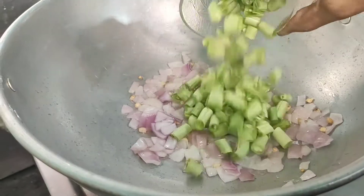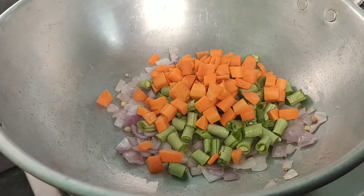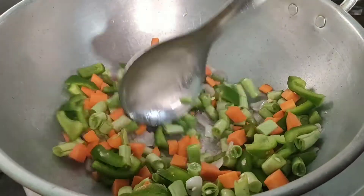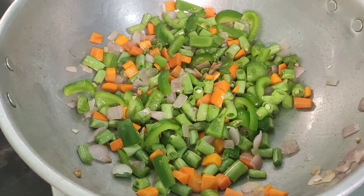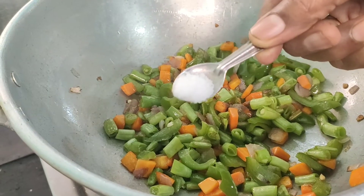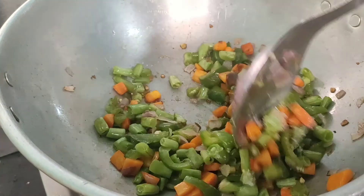I will add beans, carrots, capsicum — I will add a little bit. I will add a vegetable to this. I will add 1 teaspoon of black pepper powder. Add 1 teaspoon of salt. I will mix a little.